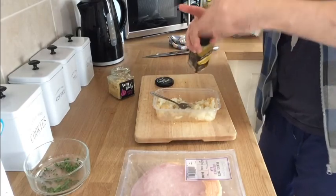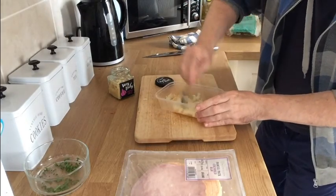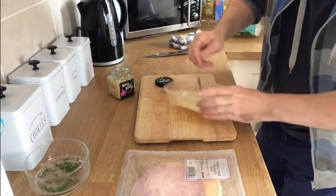Add a little splash of rapeseed oil or olive oil if you like, and set them aside over by the stove, ready to start the carbonara.